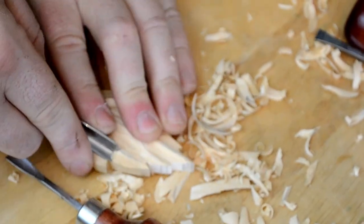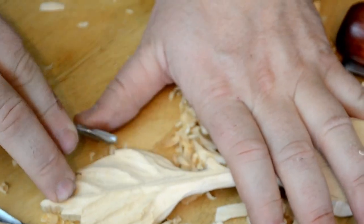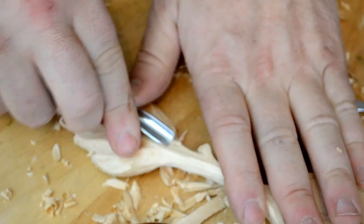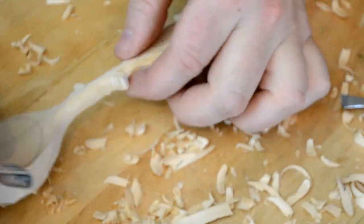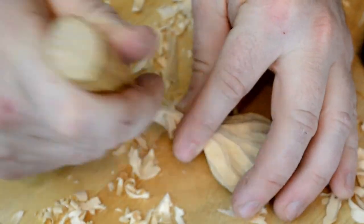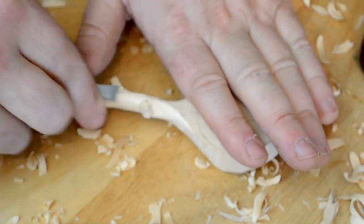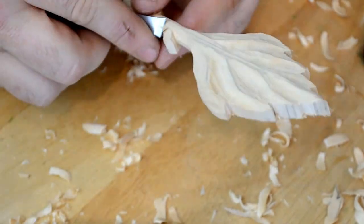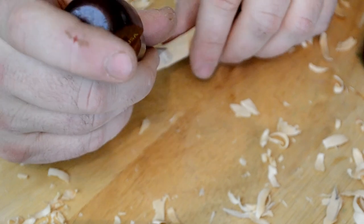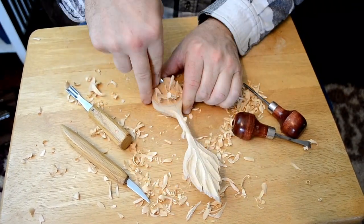A simple u-gouge makes light work of these leaf veins. No, it's not your gouge — it's a u-gouge. I mean, it's my gouge, but it's a u-gouge. Well, I think you understand.